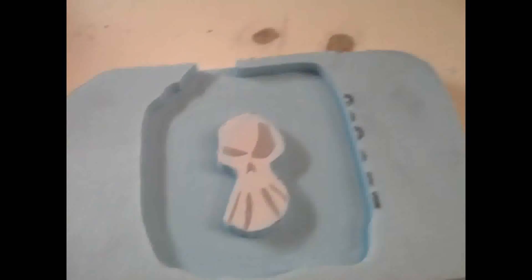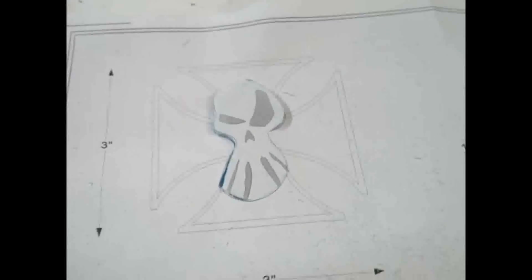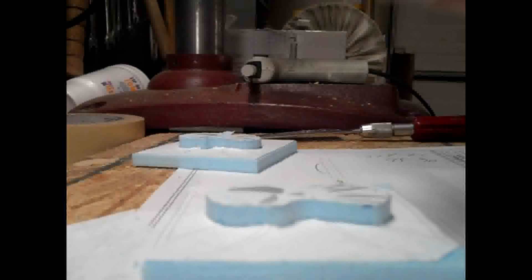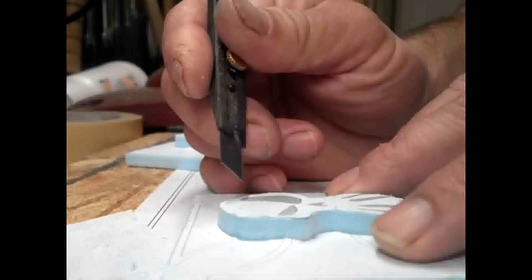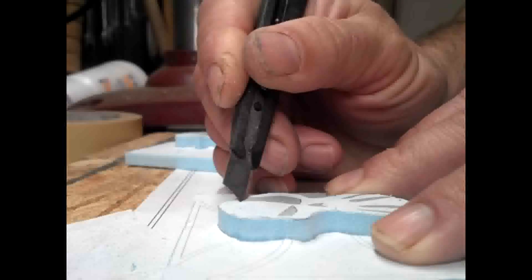Now I'm going to take the paper that I cut the shape out of, cut it out, and glue it down to the base. Now that I have it glued onto the foam, I'm going to go ahead and cut out the areas that need to be recessed with an X-Acto knife.